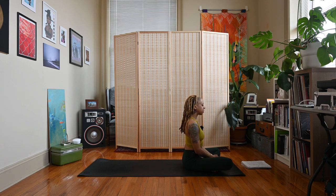Close your eyes and come back to those deep breaths. Inhale through the nose, exhale out the mouth. Inhale through the nose, exhale out the mouth. Inhale through the nose, exhale out the mouth. And come back to your natural breath.